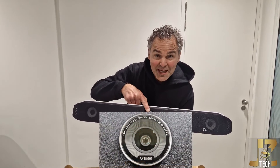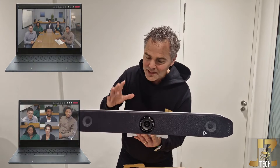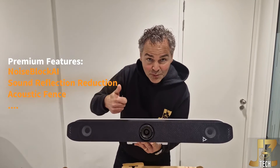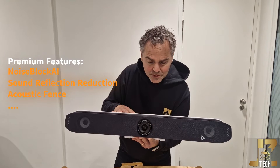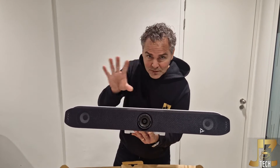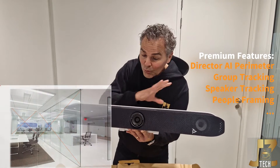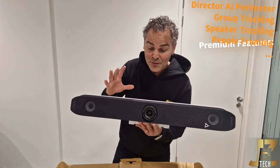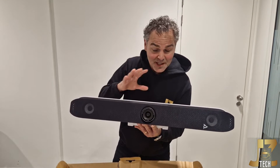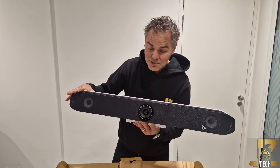Looking at features and functionalities: we have a 4K 20-megapixel lens for speaker tracking, group tracking, or people framing. We have Noise Block AI which filters out noise, and Perimeter AI where you can set speaker framing — for example, if you have glass walls around you. All the great features from the Studio X series are built into the V series.